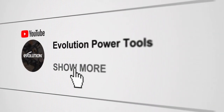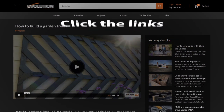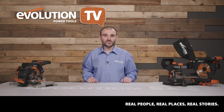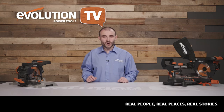Make sure you click the links in the description to go through to the Evolution Power Tools website. You'll not only find a more in-depth video about Solway Aviation Museum but you'll also find more great content from everyone featured in this episode. A big thank you to Solway Aviation Museum for showing us around — it was amazing to see their collection of aircraft and the people responsible for restoring them.